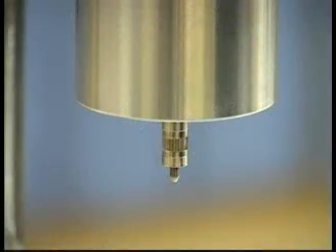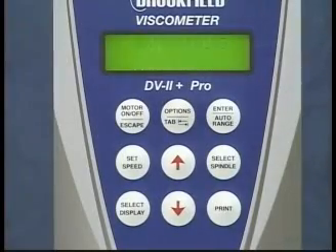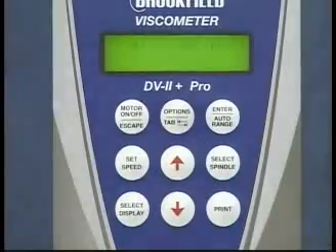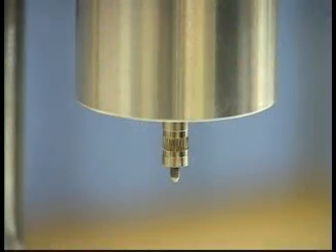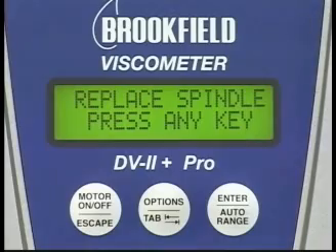Observe that the shaft will rotate for about 15 seconds. This enables the viscometer to account for any frictional forces related to the shaft rotation. When the shaft stops rotating, the display will say: Replace spindle, press any key.